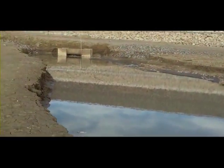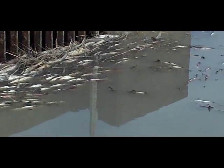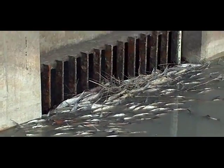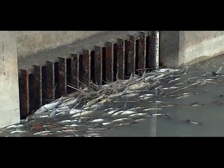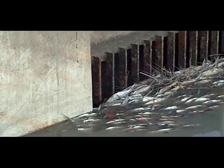Coming up to where the water's running out now. I'll get up closer to it here. There's so many shad up here, it's kind of plugging the grates. Those grates are about four foot deeper than they are right here.